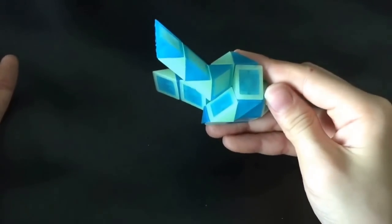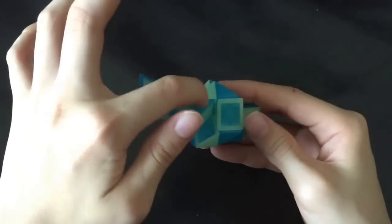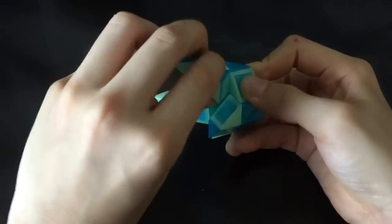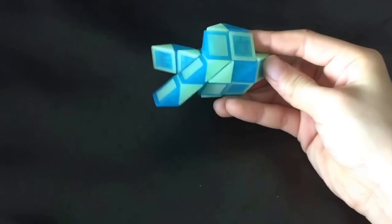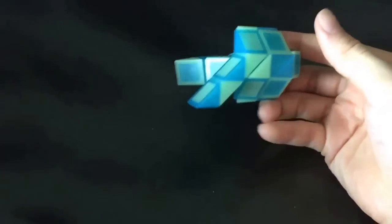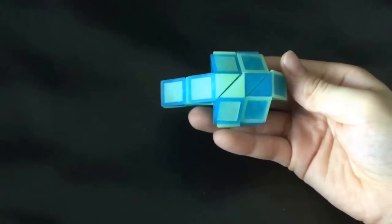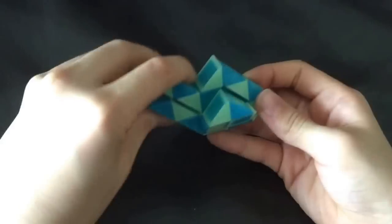Then this white one is gonna go up. Now you're gonna move this blue one so that these two white ones match like that. Now this blue one is going to go away from me. And then you're going to turn it up.